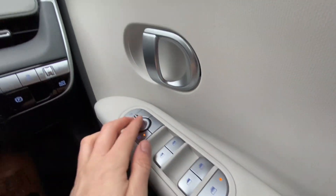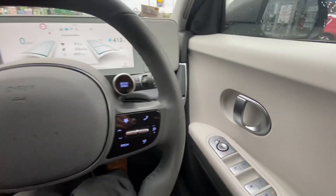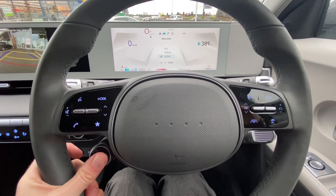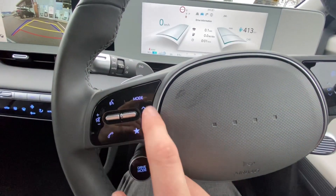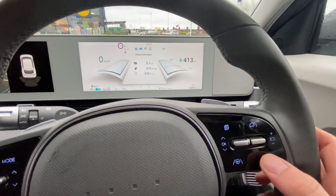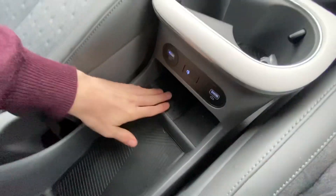Over here there are electrics for windows and mirrors, with locking folding electric mirrors. There's the handbrake and the auto hold function, which keeps the brakes applied even after you let go of the brake pedal — until you touch the accelerator. There's a drive mode selector for Sport, Eco, and Normal, which adjusts throttle sensitivity. Bluetooth and radio controls are on the steering wheel, and adaptive cruise control is there too — once set it follows the car in front, and when they slow down you slow down.